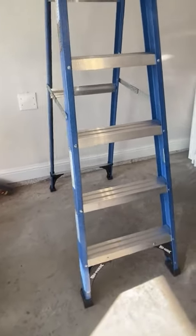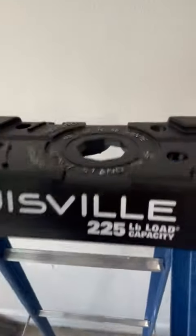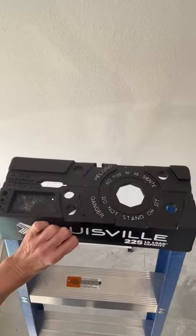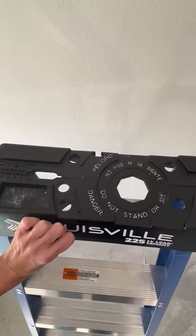Even though it is light, it's very sturdy and stable. I can climb up on it and stand on the very top step and it is still very solid. It doesn't wobble or anything like that.